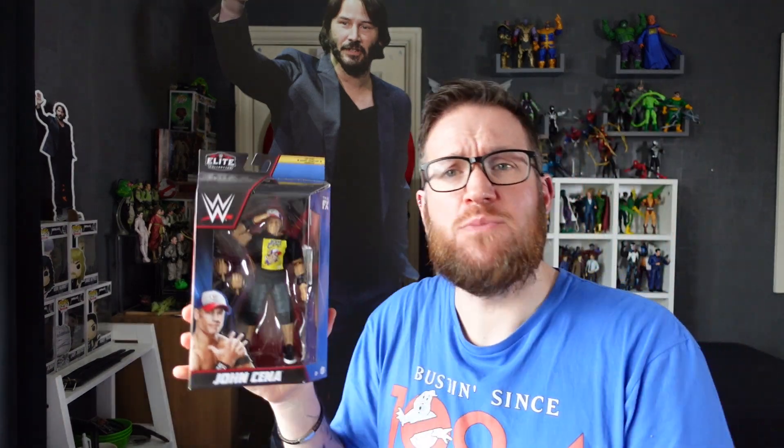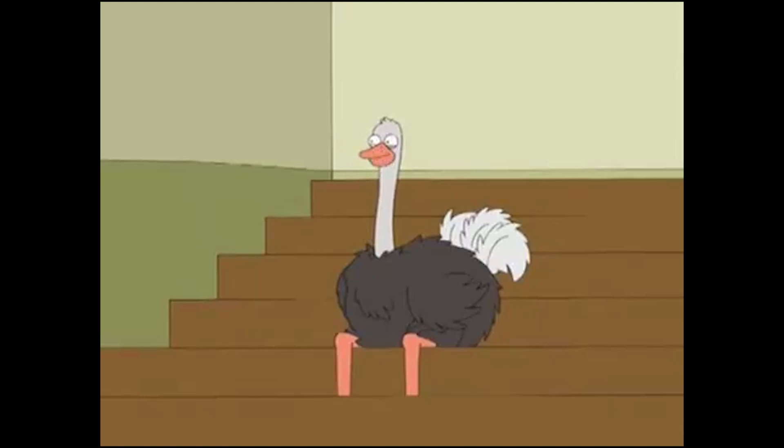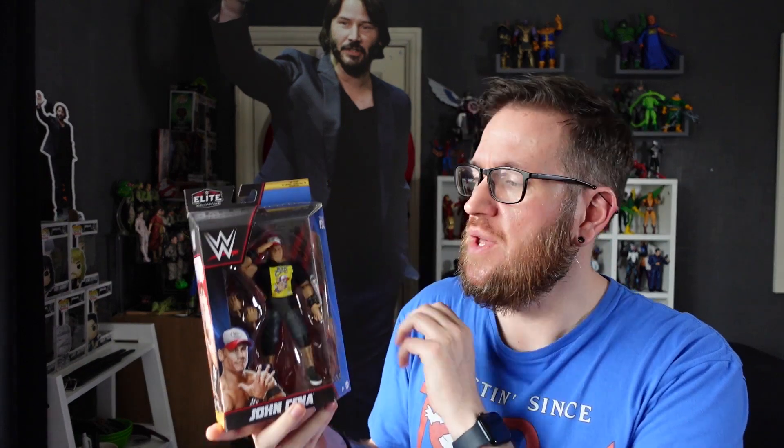Today on the channel we're opening up this, which at first may seem like an empty box, but I assure you there is a John Cena figure inside. We have the Mattel Elite Collection Top Picks line of figures, John Cena. So let's not waste any more time — let's free him from this plastic prison and see what figure goodness is inside.